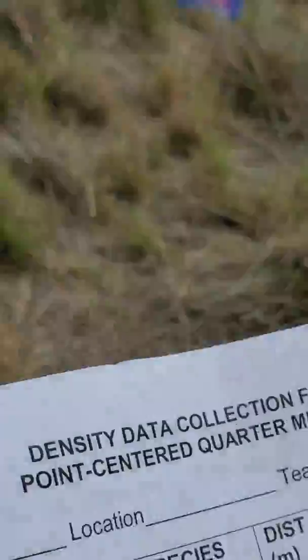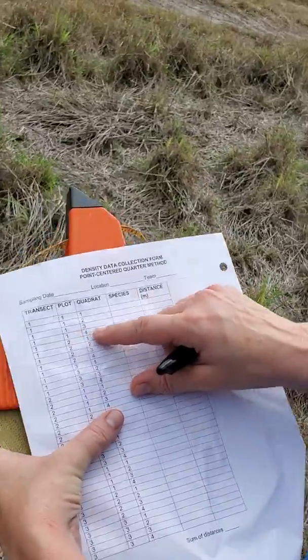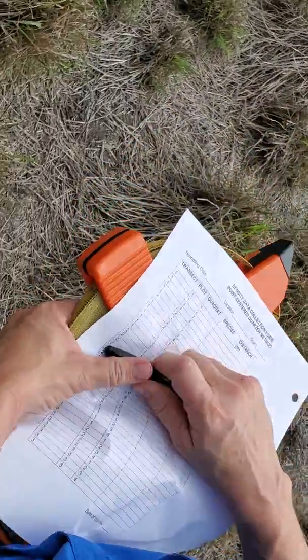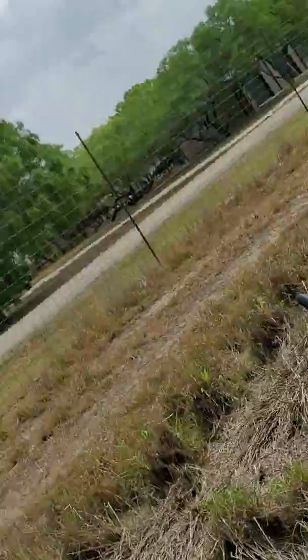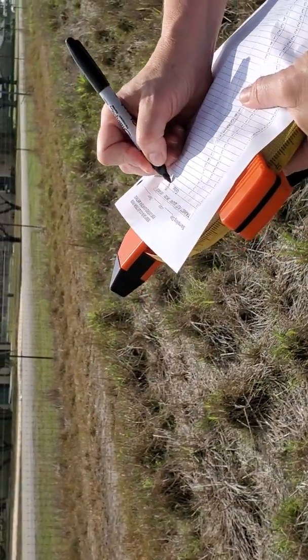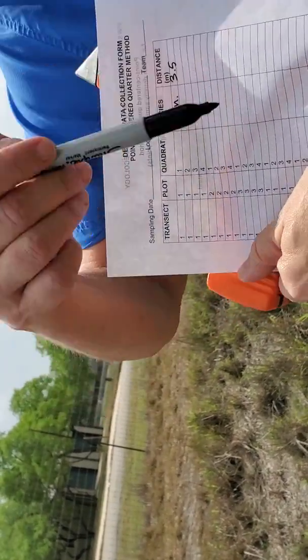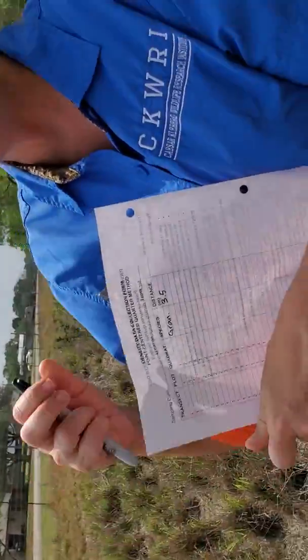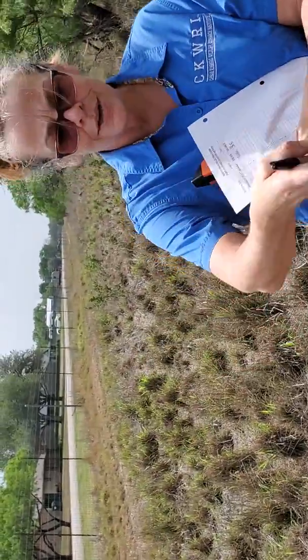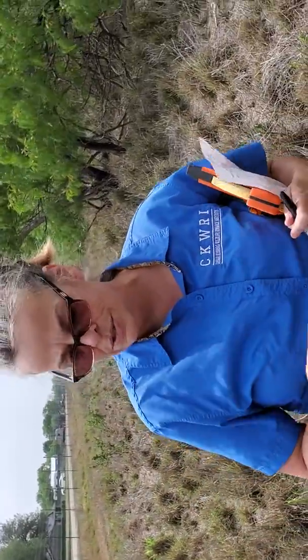We're on transect one, this is plot one. There are four measurements for each point that you put down — one per quarter. It doesn't matter which quarter you measure first. We had Gran Geno at 3.5 meters, so I'm recording that. Also, your lines don't have to align north-south-east-west — just as long as you've got four pretty much equal quarters. We'll measure all four quarters and then I'll show you what to do next.